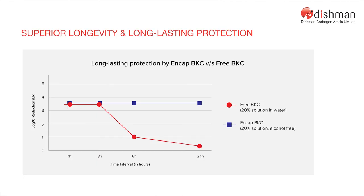Our comparative in vitro study shows that the microbial efficacy of encapsulated BKC provides long-lasting effectiveness of up to 24 hours compared to free BKC.